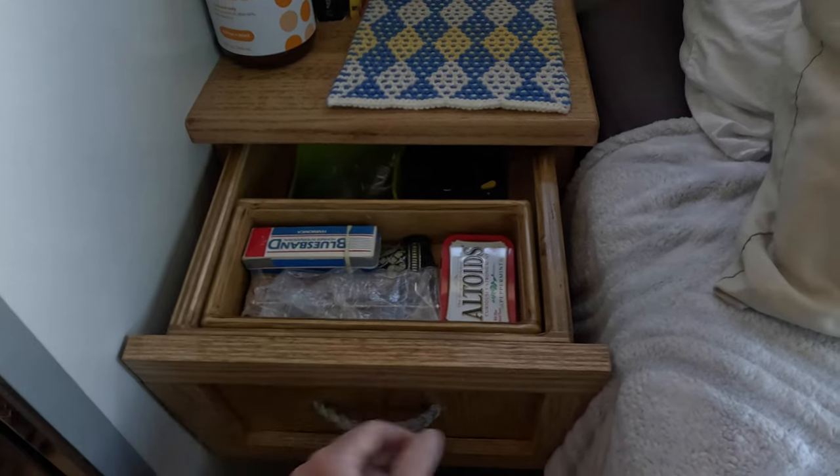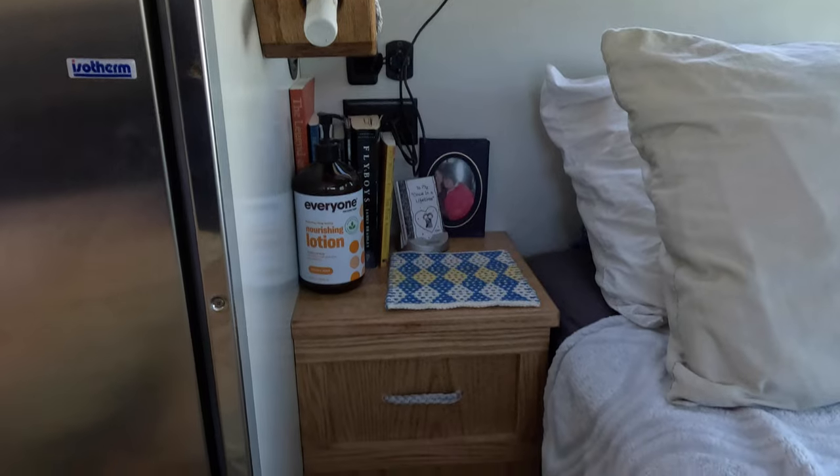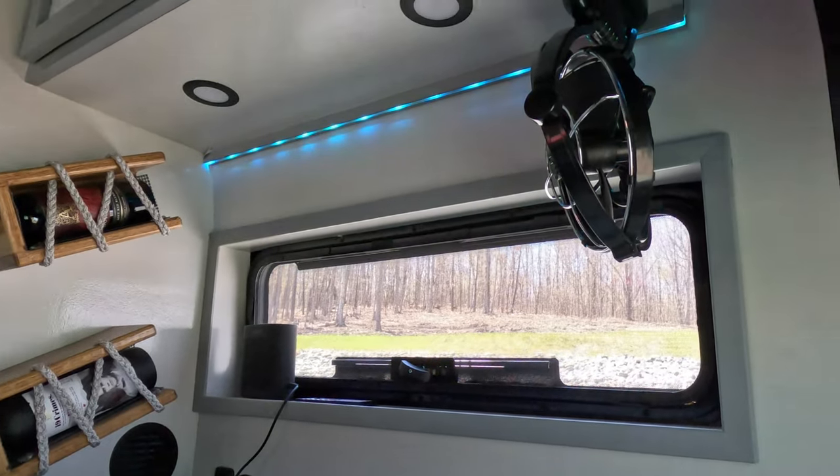I've got my nightstand with all my little trinkets — I can put my coffee on there, my glass of wine. We have two Sirocco fans in the bedroom, for a total of three Sirocco fans in Lotus — one by my bed, one by Les's bed, and one up in the kitchen. We've used them already.